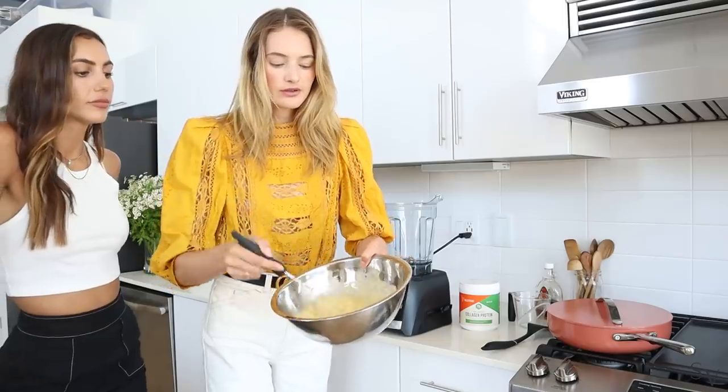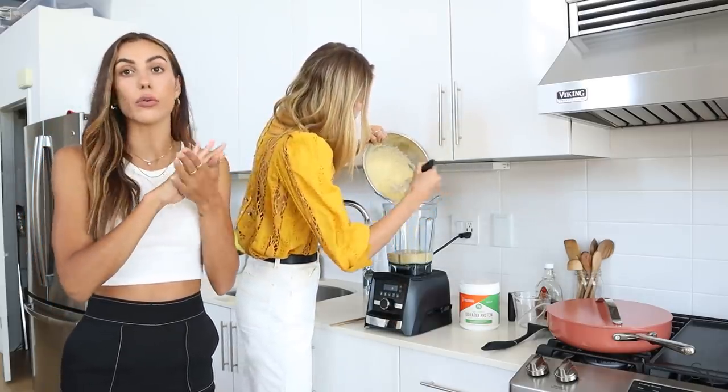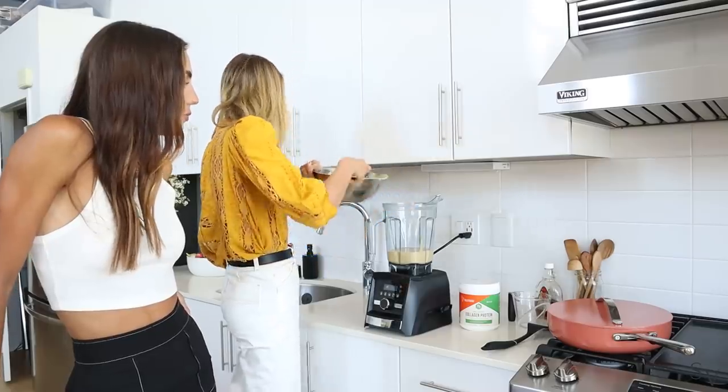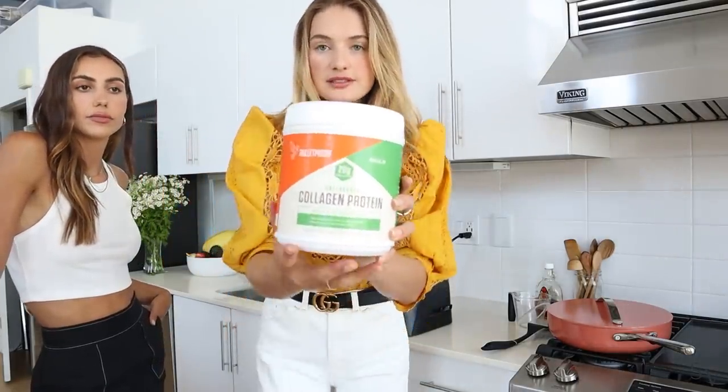Did you grow up as a pancake or waffle person? Definitely pancakes — where I'm from there aren't really waffles, and pancakes were actually more of a dinner item with cheese and ham. Coming to the US was eye-opening with pancakes for breakfast! So we've mixed our wet and dry ingredients together. The consistency of pancakes is super important — it should be thick, not runny. If it's too runny, add more almond flour. You want a thicker consistency but not clumpy.